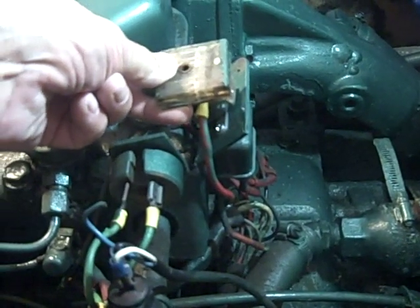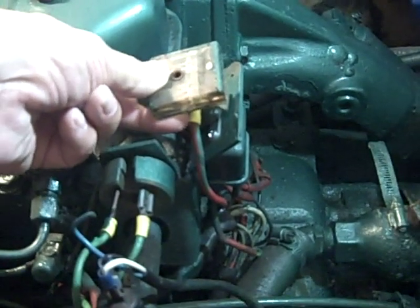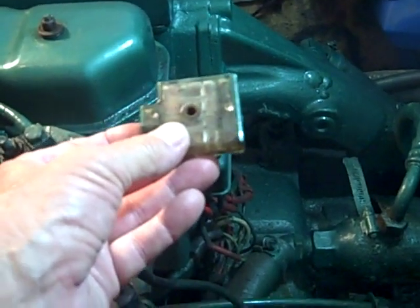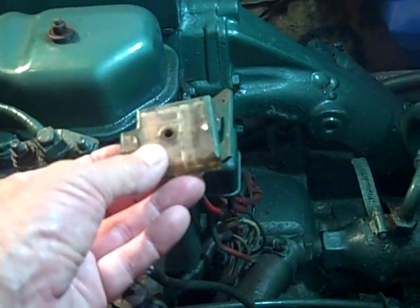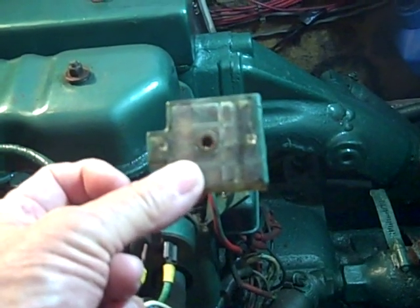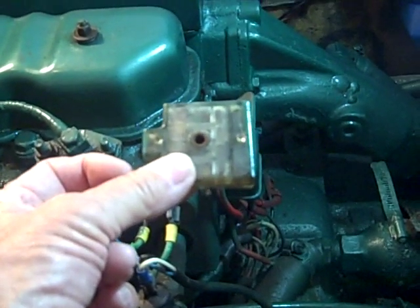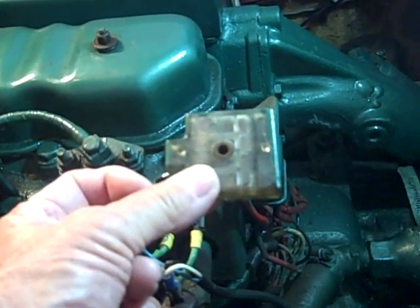If your ignition panel does not light up, which means it's getting no 12 volts DC to the panel, probably the problem is a fuse block that Volvo put in. The fuse block blows a fuse if you run your preheaters too long or somehow there's too much current being drawn by the ignition system. This is one of the first things you want to replace on your engine.